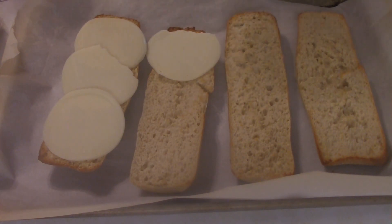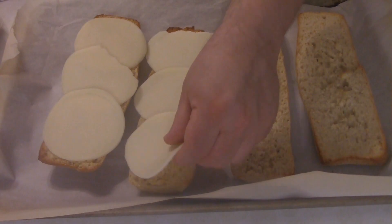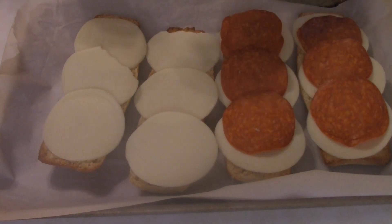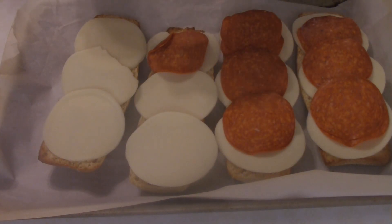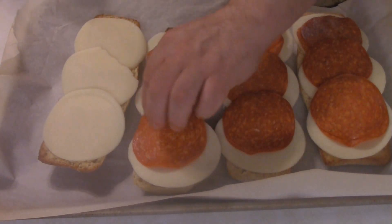The first thing you want to do is add at least three slices of provolone cheese to each one. Then you want to add about six slices of pepperoni — this is the deli-style pepperoni, it's a little bit larger. I just did three double stacks, but you can certainly lay out six individual slices if you like. Totally up to you.